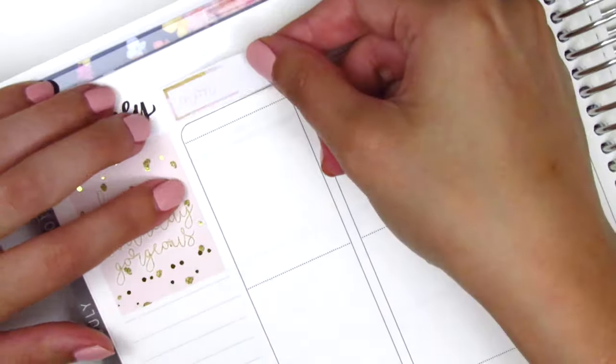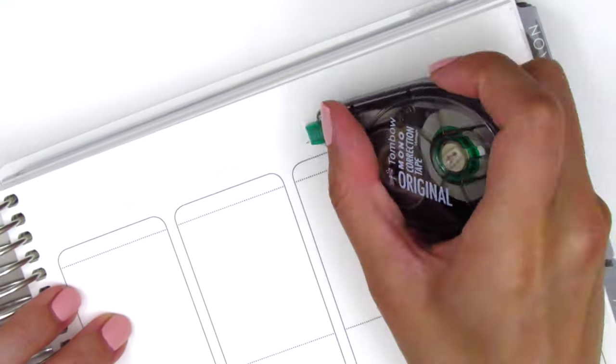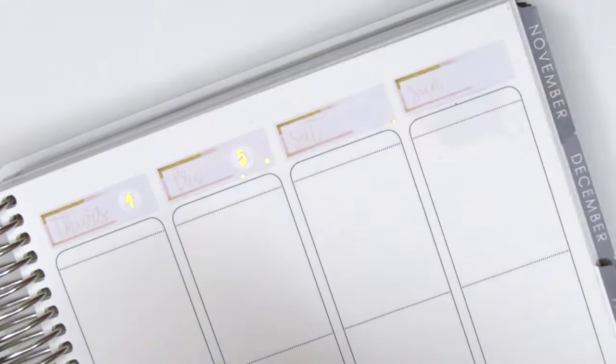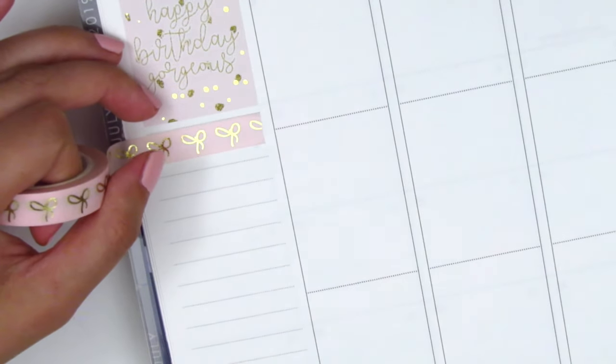I then placed down all the date covers and pulled in some gold foil date dots from Tagami Fox — I just got those recently and shared them in my last haul. Then I moved on to the rest of my sidebar. The first thing I do is place down a strip of the Simply Gilded washi — this is the thinner version — and this is when I realized I forgot to pull it in at the bottom, but I decided to finish building my sidebar first.